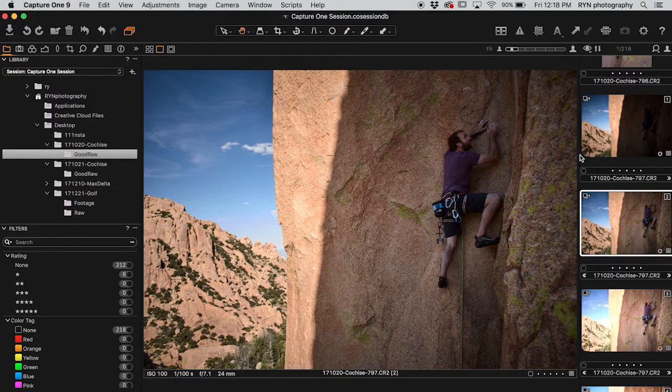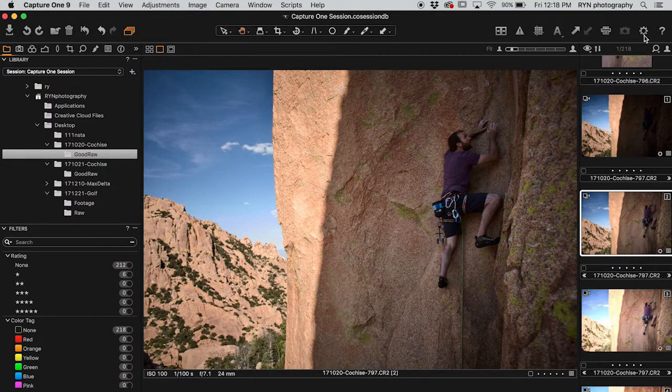Worst case scenario, you open that photo, you've done a bunch of work to it, you've saved it, you've closed it, you open it back up again and realize I don't have my original layer and I want it for whatever reason. I can't help you guys with that. If you guys know how to recover that without going back and reprocessing a RAW file, I'd love to know. Put it down there in the comments. I'd love to know. Appreciate it. Thank you. You're helping me out.